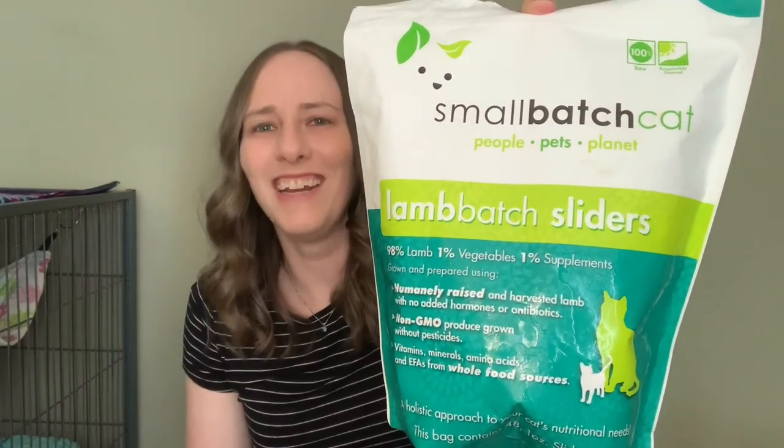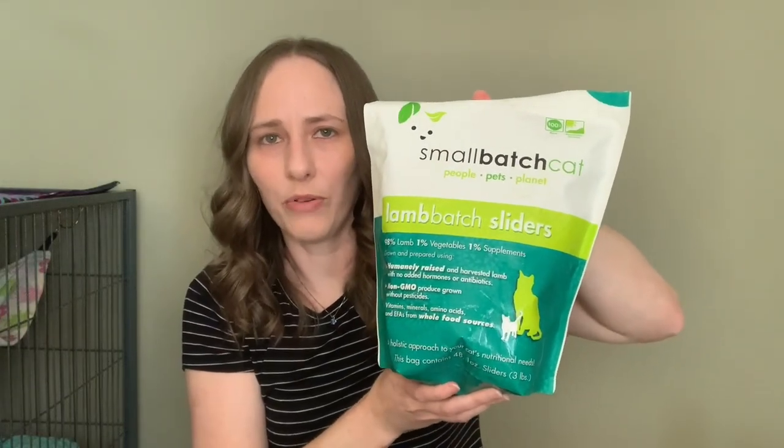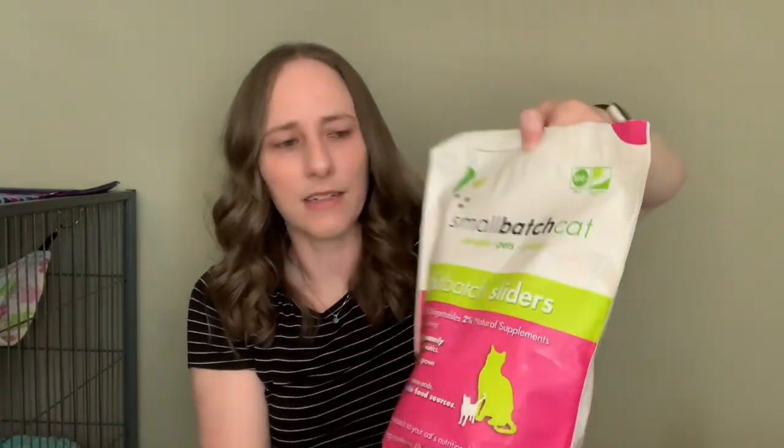The next thing I feed is Small Batch cat food. It is a raw grind — it's in the freezer section. I'll just pull one out, thaw it out a little bit, cut it up in pieces on a little paper plate and give it to Simon. Small Batch seems to be a pretty ethical company. I contacted them and they told me the ratio is 80% meat, 10% bone, and 10% organ, which is what I understand ferrets need. He also has the rabbit sliders — they do have several proteins. It is in my local pet store, but you'd need to research if it's available in your area.